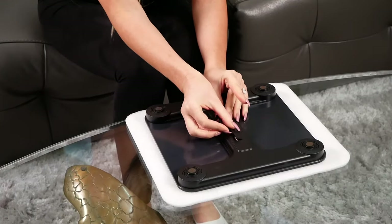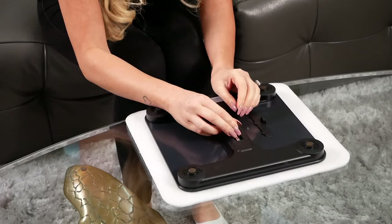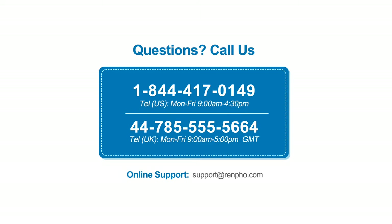You can also try restarting your phone and/or removing one of the batteries from the scale for approximately 10 seconds to reset the scale. Then try the process over.